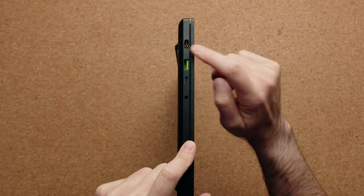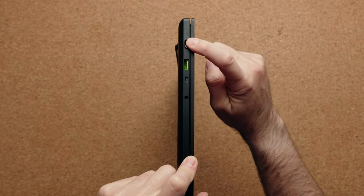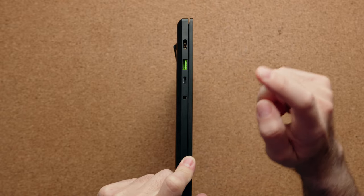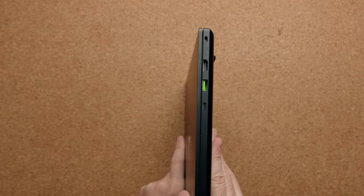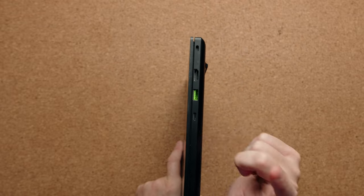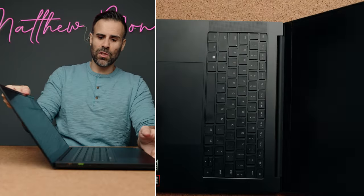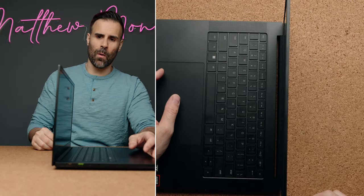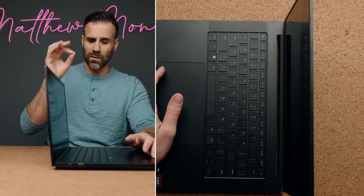The port lineup is identical to the previous one. You have your proprietary power connector and a 230-watt charger, USB-A, USB 4.0 Type-C port, combo audio jack, and on the other side you have your Kensington lock, HDMI 2.1, another USB-A port, and another USB 4.0 port. One thing I love about this laptop is that when you open it up the hinge is nice and tight. The previous ASUS G14 would wobble like crazy — there's a little wobble here but you feel the hinge when opening and closing, and it's very secure.